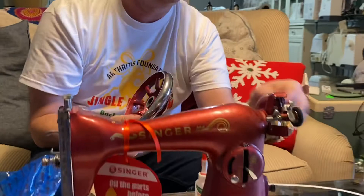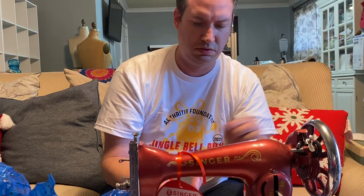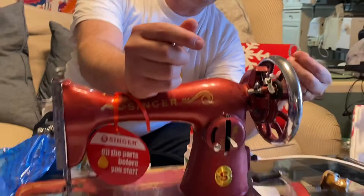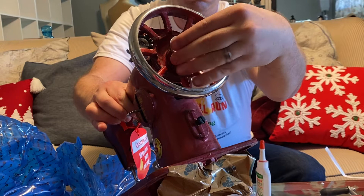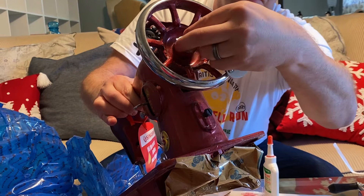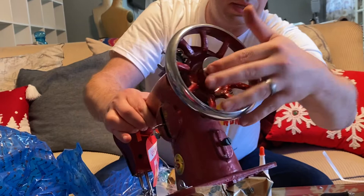The handle will go in first, and then this little washer — the clutch. The little prongs on here always go in to the sewing machine itself. It will help to tilt it up some so it balances.